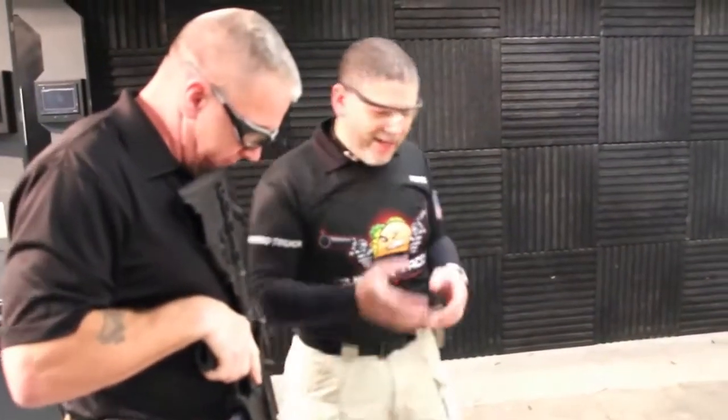For a patrol officer, if he's got his rifle in the rack in the car, he can just grab and go — he's got 60 rounds ready to go. Up to 60, if you put a 10, 20, or 30-round mag in here.